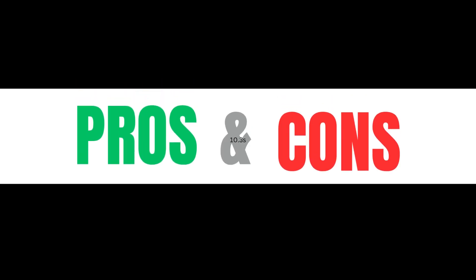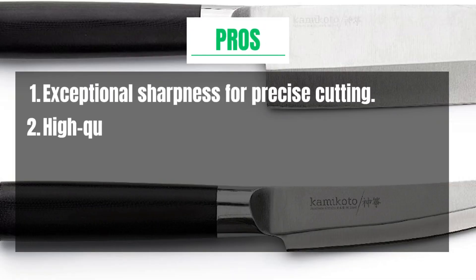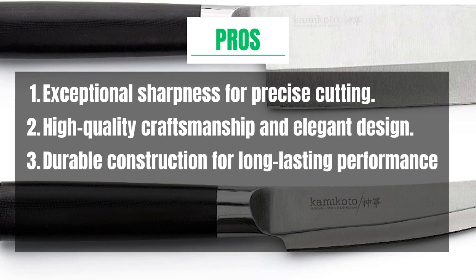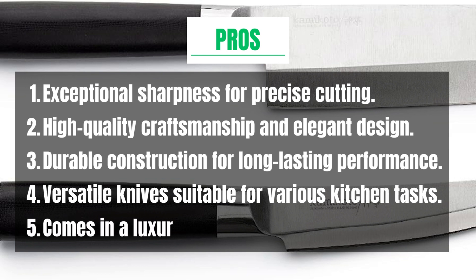Pros and cons. Pros: exceptional sharpness for precise cutting, high-quality craftsmanship and elegant design, durable construction for long-lasting performance, versatile knives suitable for various kitchen tasks, and comes in a luxurious presentation box.